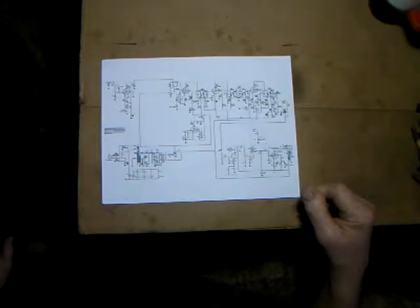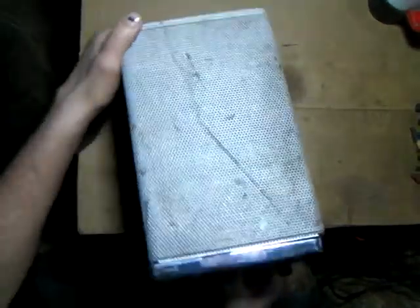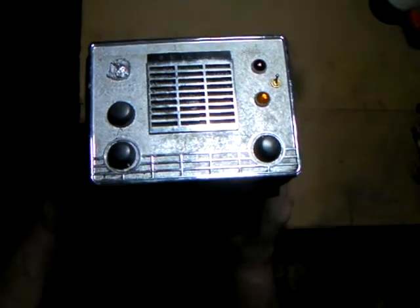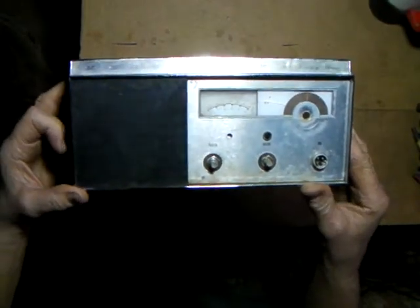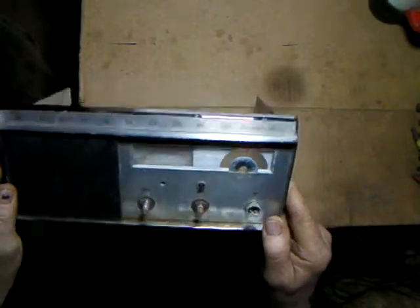We'll be using parts from old CB radios. This happens to be an old Johnson Messenger 1, referred to as the white face Johnson Messenger. There's a version called the 223 Messenger - they just turned the chassis sideways and gave it a 23-channel synthesizer circuit. The original Johnson Messenger 1 only had about five channels for transmit.